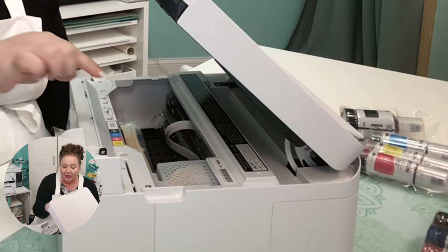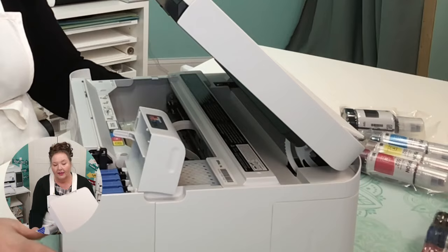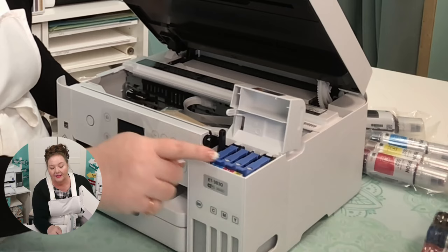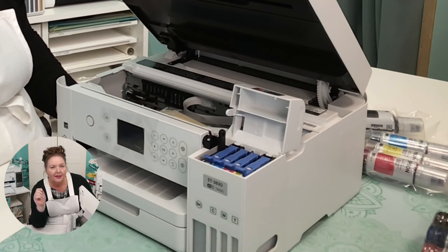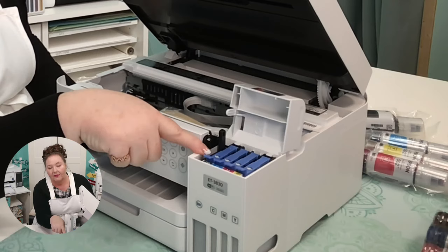Right here is where our tanks are — this is the EcoTank itself. It looks this way on all the EcoTanks, though the 8500 has six tanks, not four; most of them have four. Here at the very top, these little white things are where we put in our bottles.